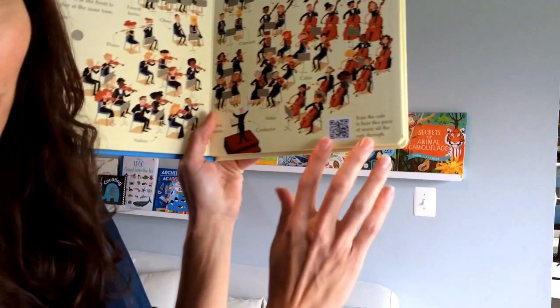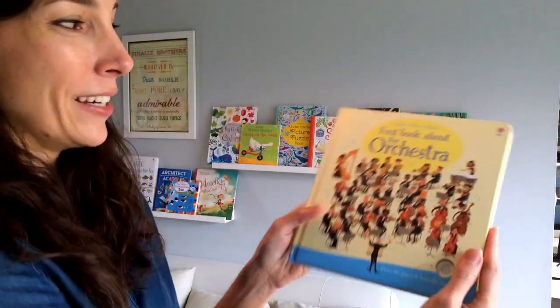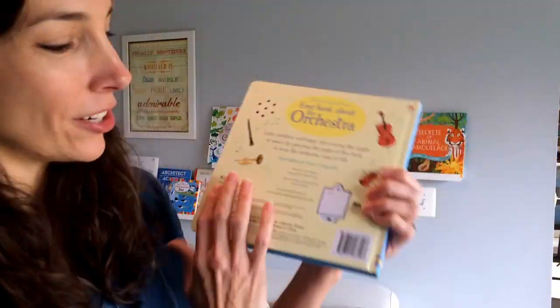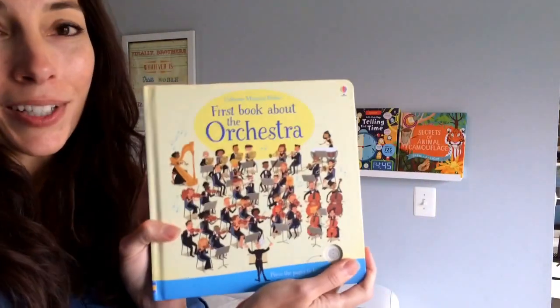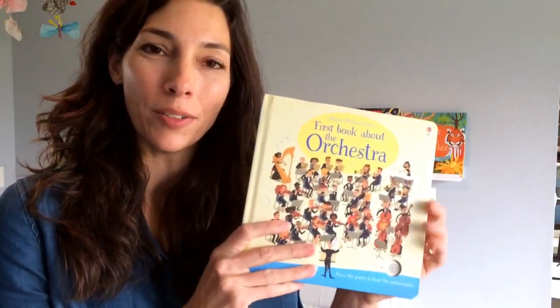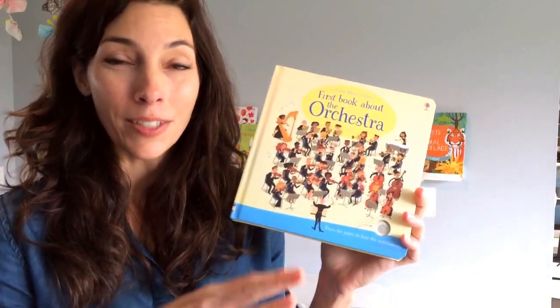Right down here is a QR code and you can hear the entire thing. This is a really fun book — it's got a cool board cover, really nice thick board pages, and an on/off switch in the back so you can turn it off. You're not going to waste the batteries — this book is going to last for a long time. We also have a garden sounds and a jungle sounds book just like this, which are great for infants and toddlers.